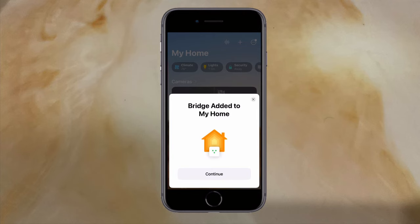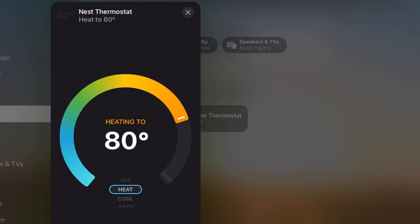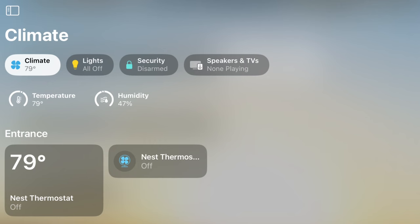For this Nest thermostat, I can set the temperature and set the modes, such as cool and heat. This HomeKit compatibility also means that you can control your devices through the control center. My Nest thermostat is working really nicely in the Apple Home app, meaning I can easily control all my Google devices from my iPhone, iPad, Apple Watch, and Apple TV.